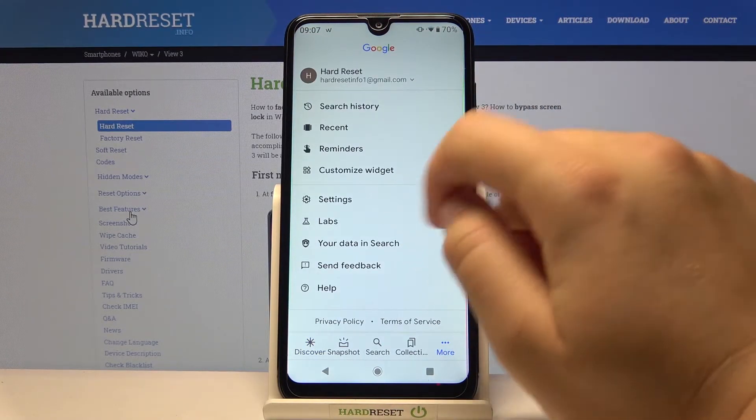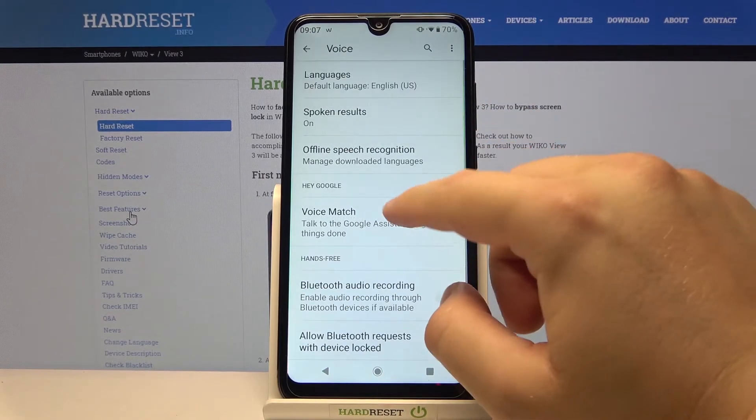Then click on More, move to Settings, find Voice, and go to Voice Match.